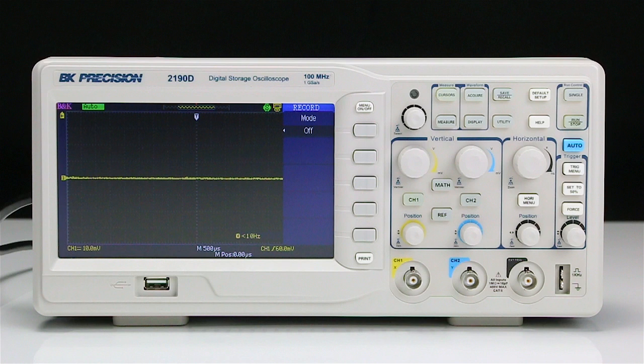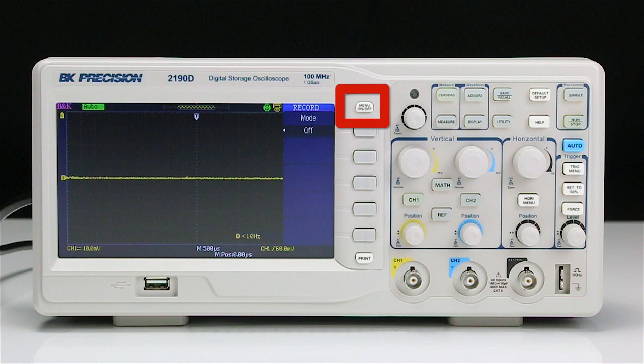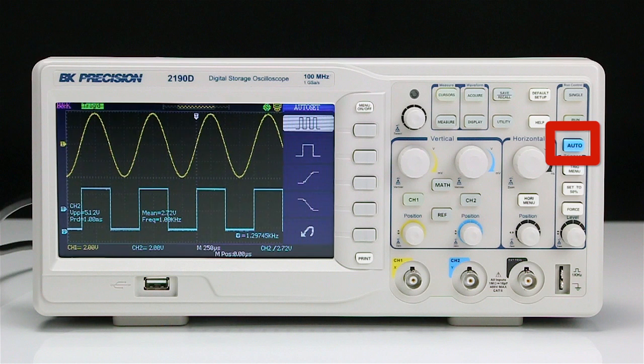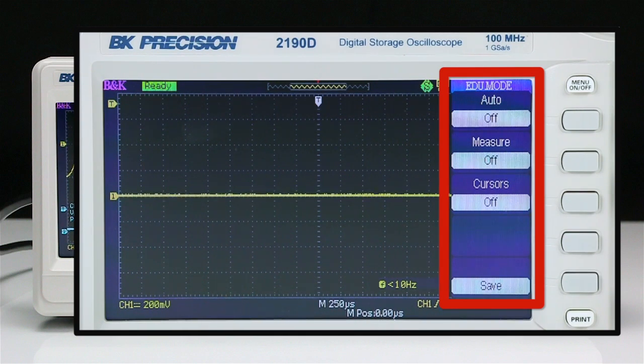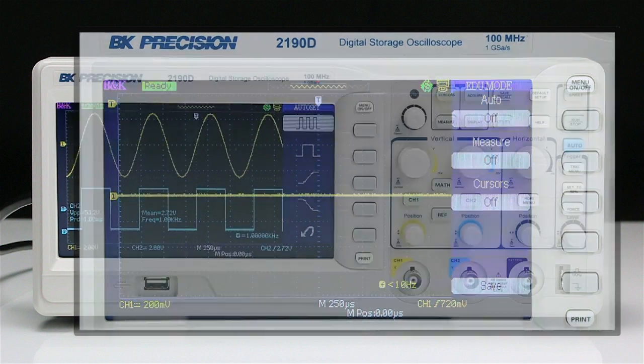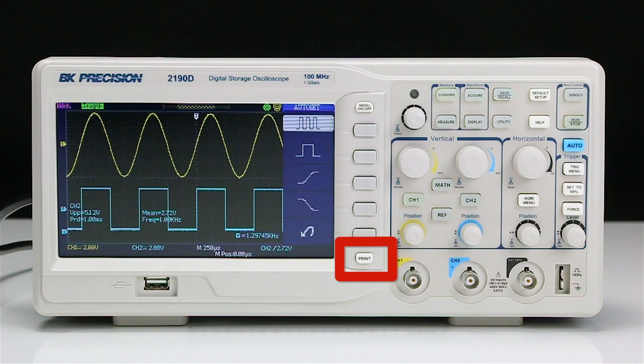Its features include a large 7-inch widescreen color display, the menu on-off button which hides the pop-out menu revealing more of your signal, an auto-setup button which properly sets all 32 vertical, horizontal, and trigger settings, a special mode which allows educators to disable the auto, cursors, and measure functions, a front USB device port to store and recall waveforms, setups, and screenshots to a USB thumb drive, and a print button to quickly save screenshots to a USB flash drive.